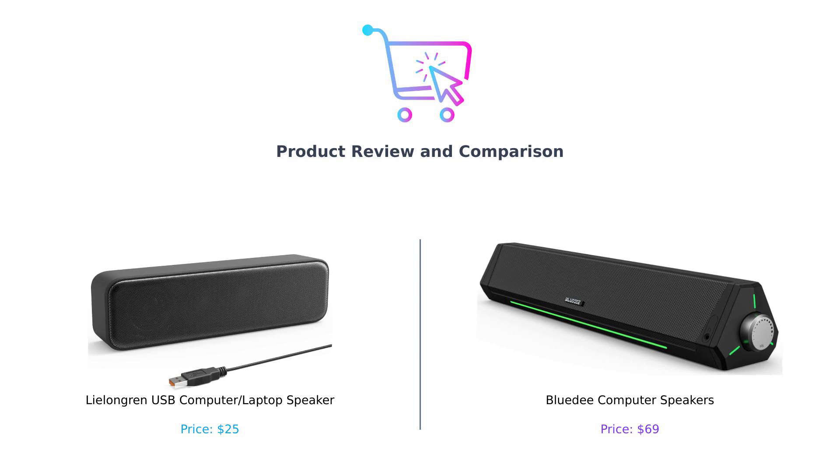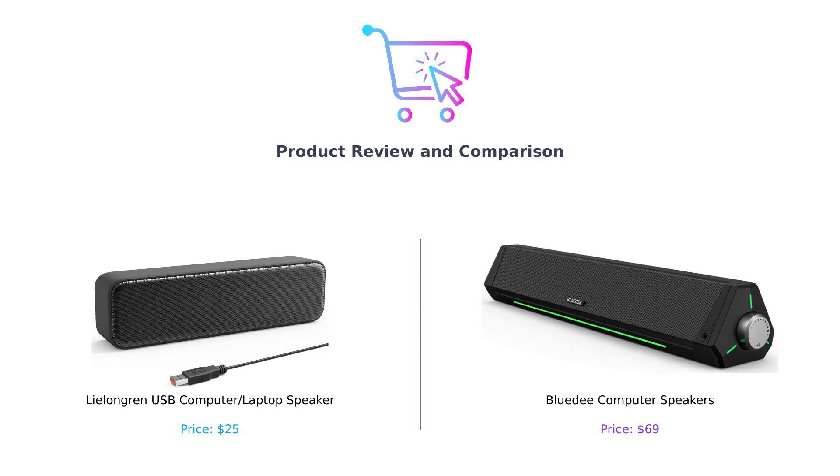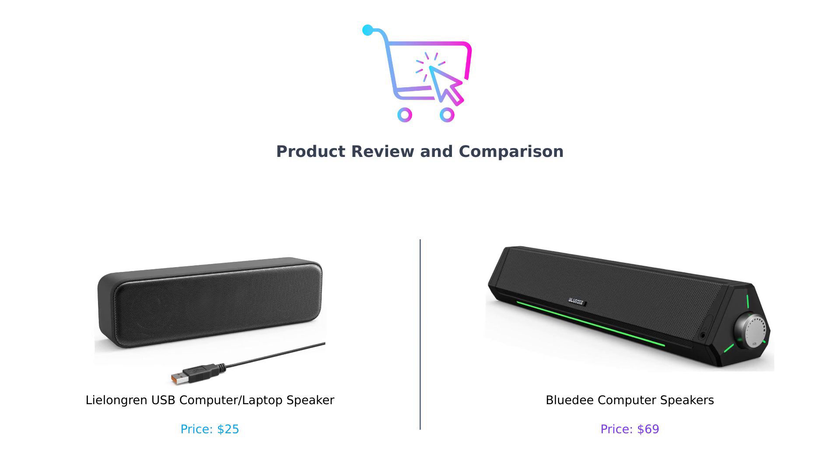On my left we have the Lulongren USB speaker and on my right the BlueD computer speakers. It's like the battle of the budget beats and we're here to find out which one deserves a spot on your desk. So let's crank up the volume and get right to it.